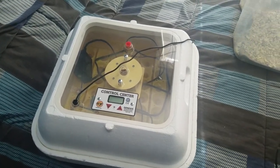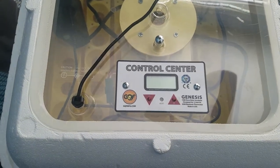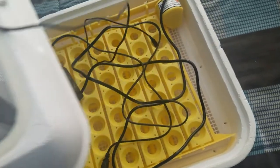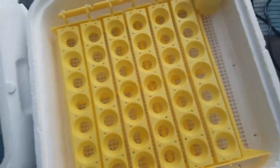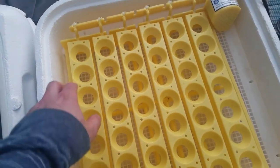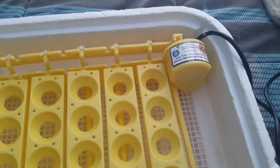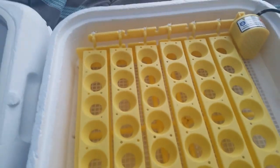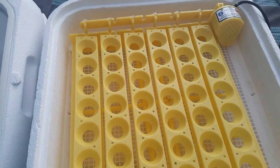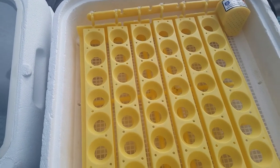This is the Hovabator 1602. It has a built-in computer that measures the humidity, a fan to circulate the warm air, and a heating element that controls the temperature. It's made out of styrofoam — pretty heavy duty, heavier than a little cooler. It's got AC power that plugs into the computer unit. This is one of the egg turners — one of the older style ones. The eggs sit with the pointy end down, and this motor turns very slowly, rotating the eggs back and forth each day. It simulates what the mother hen does when sitting on eggs, to keep the yolk and embryo from fusing to the side of the shell, which would prevent proper development.